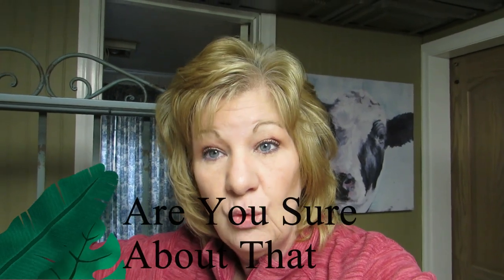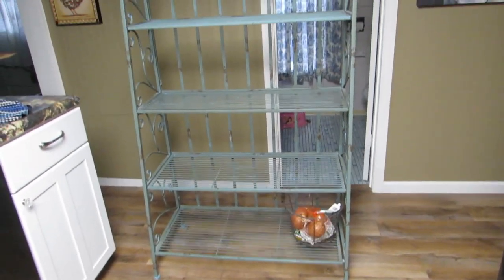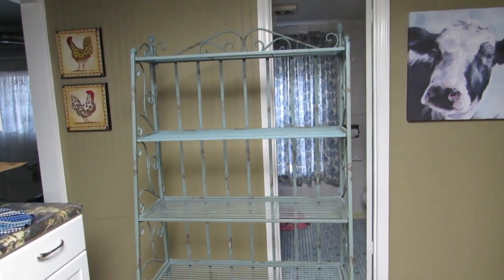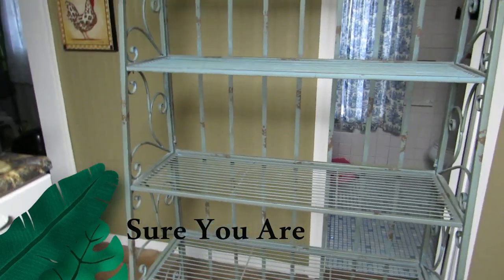I don't know if it'll work but I have a plan. I've been wanting an indoor greenhouse and I've been looking online to buy one on Amazon and stuff, and I'm like, wait a minute — I can make my own. I have this baker's rack in my kitchen. I have it pulled out from the wall right now, but I'm gonna attempt to make a greenhouse out of this thing.